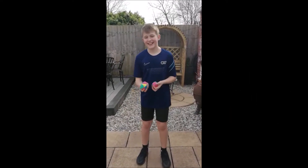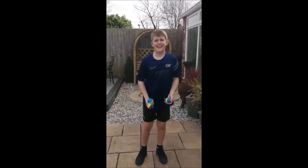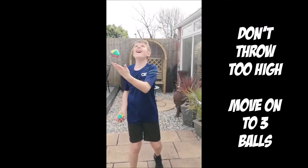Off you go, Luke. Remember, practice makes perfect. Not as high.